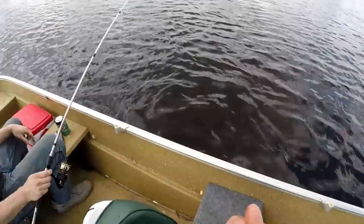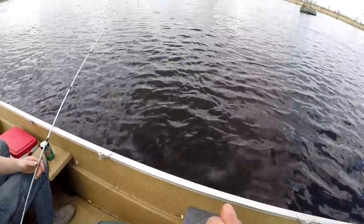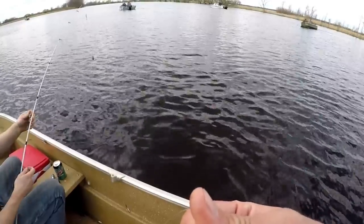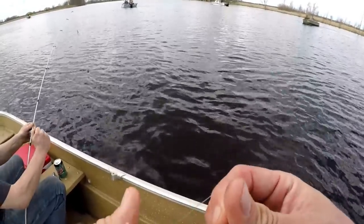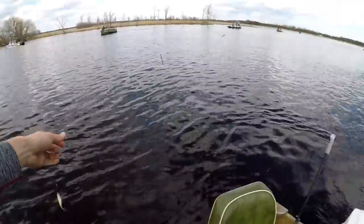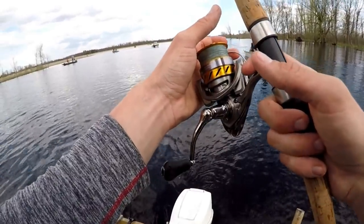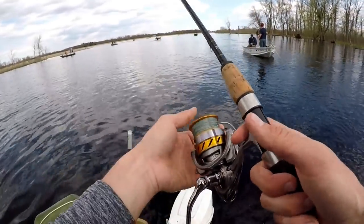Look at this big old fat minnow. This minnow is so big, I don't even need to catch any fish — I'll just cook this sucker. He's huge, he's like a shark. Get that straight off the back and just let off like a bunch of line. Just let that sucker hang.